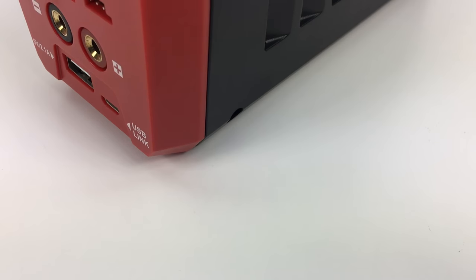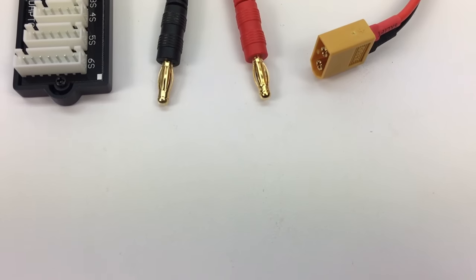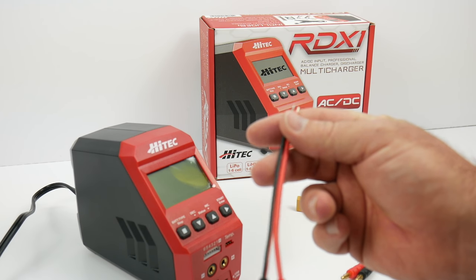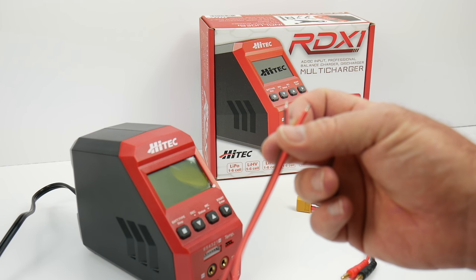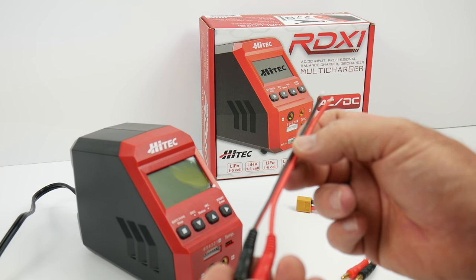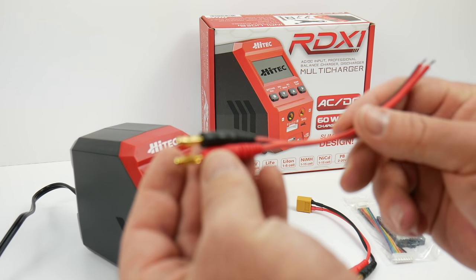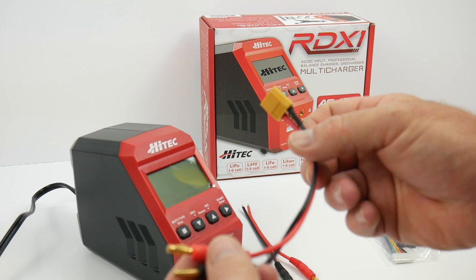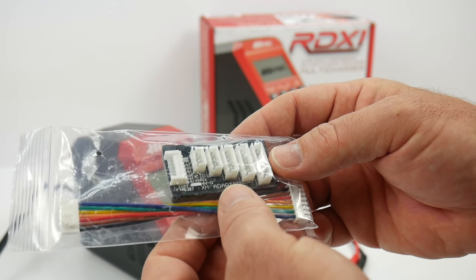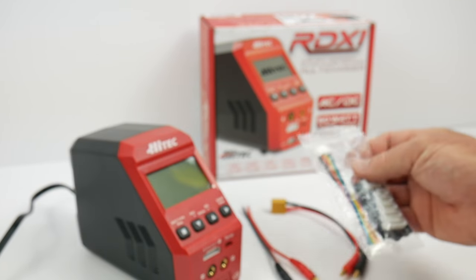Inside the box, you get the RDX-1 itself — quite small, a lot smaller than I expected. There are three supplemental items: a charge lead that you'll need to solder your connector of choice onto — or have your local hobby shop do it for a few bucks — or pick up a charge lead from the link in the description. They plug in with a standard 4-millimeter banana plug. You also get a DC cord for hooking up to a separate power supply, and a balance board — an XH adapter or JST-style adapter board.